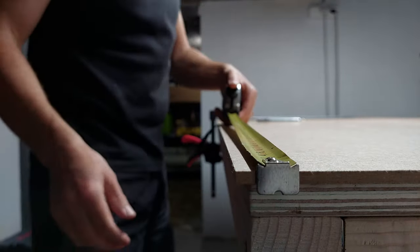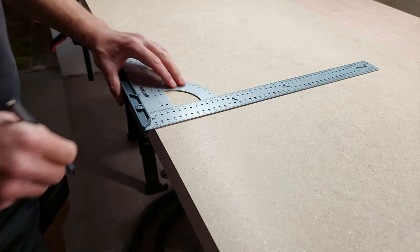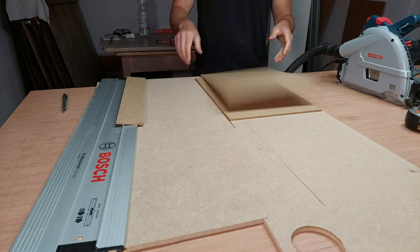Now that the carcass was assembled I could cut the sliding doors to the right dimensions. I chose to work with 5 millimeter MDF as it gives just enough stability to glue on the fabric while keeping it as lightweight as possible.